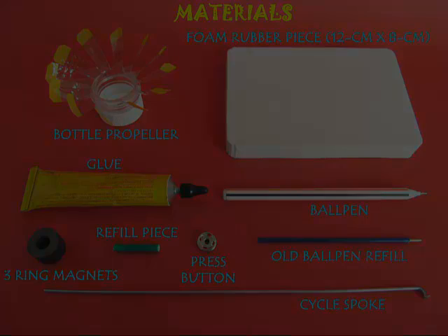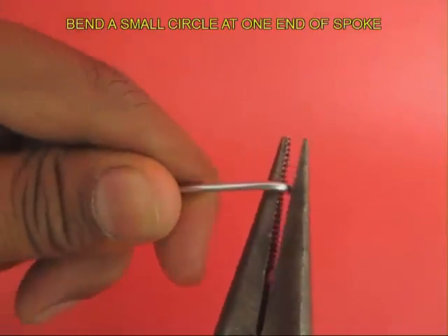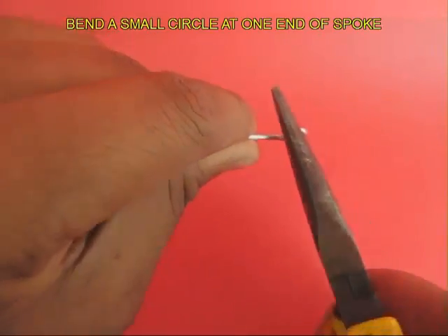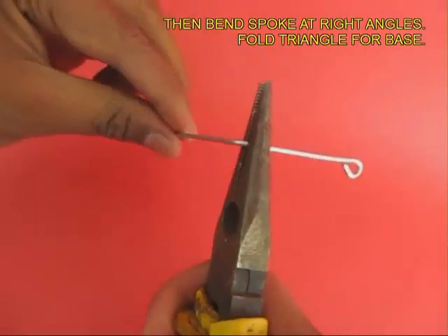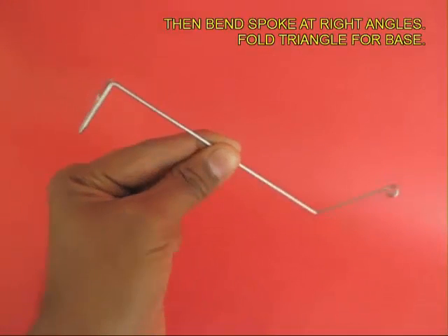First, take the spoke and at one end, bend it into a small circle. This circle should be small enough so that you can fit the press button on it. Then bend the spoke at right angles and fold the triangle for the base. This is how it should look after you have bent it for the base.